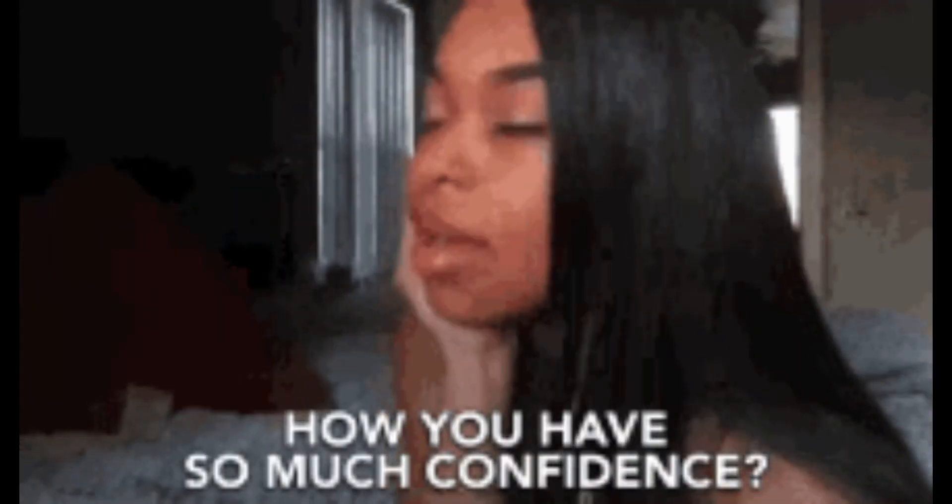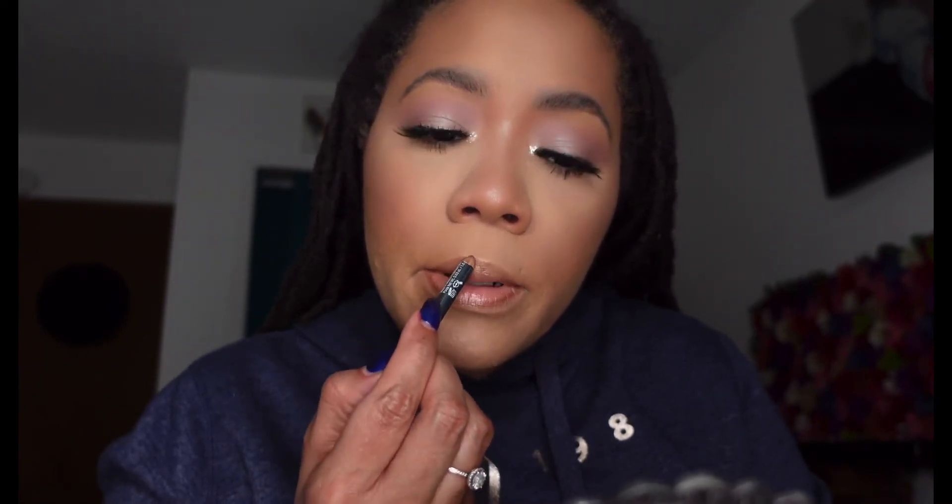I'm telling you, when I add lashes it takes me from like here to like here — from like a 10 to a thousand. Using NYX — what color is this? Downtown Beauty. Like I said, I could leave it with this color looking nude-ish, but I'm going to add some color to the lip. This color is Soulmate.